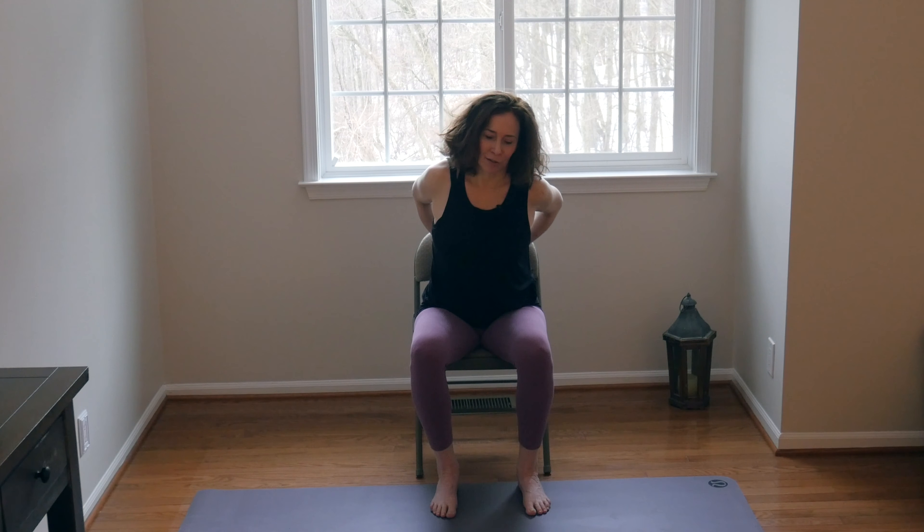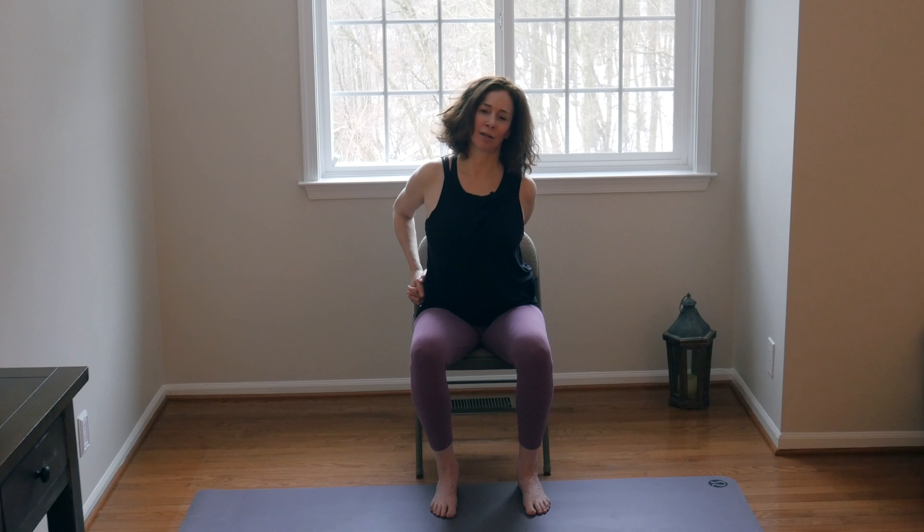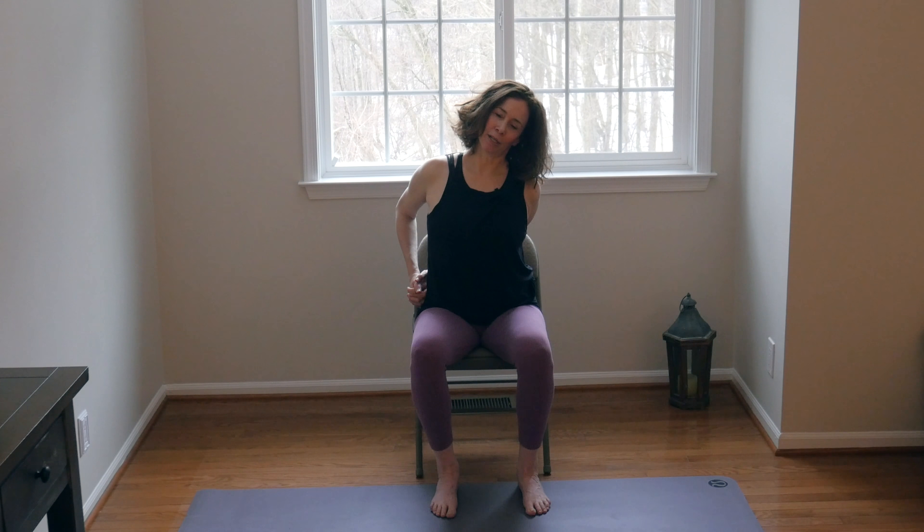Inhale, bring the chin up and switch sides. Bring the hands over to the left hip and rest them there — that left elbow is relaxed. Drop the right ear to the right shoulder, breathing into the opening on the left side of the neck. Imagine you're lifting up slightly with the left ear, so rather than collapsing into the right side, there's a little lift and you might feel a little more length. Then inhale, come back to center. Bring the hands to the thighs and shimmy out the shoulders.